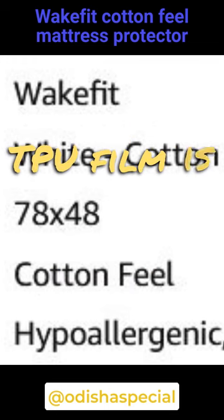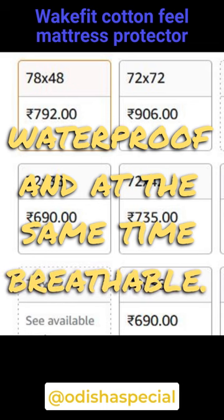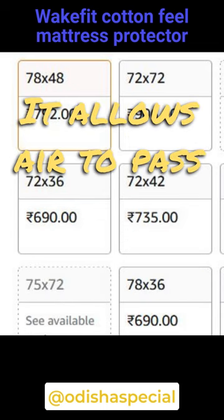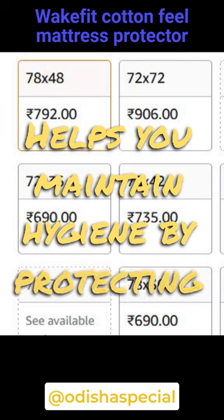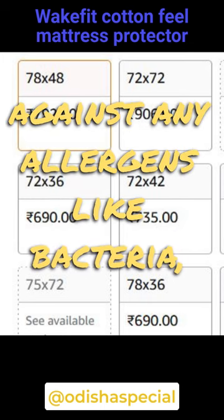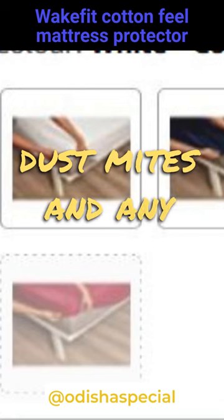TPU film is used to make it waterproof and at the same time breathable — it allows air to pass through but not water. This helps you maintain hygiene by protecting against any allergens like bacteria, pollens, dust mites, and any fluid.